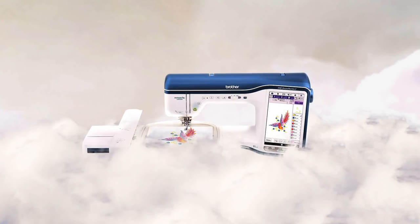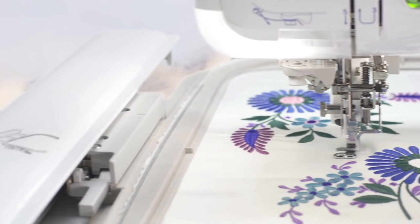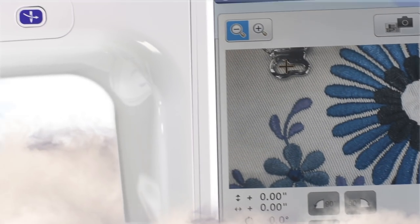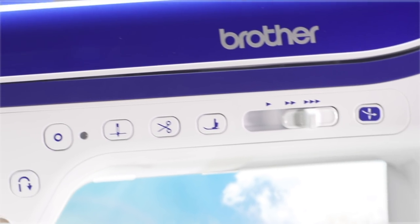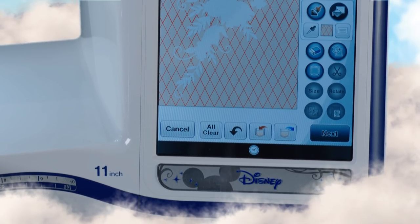Introducing the Dream Machine 2, a sewing, embroidery, and quilting system so perfect, so luxurious, so intuitive, you'll think you're dreaming. We've taken what many have called their dream machine and added incomparable new features that will change the way you think about sewing and embroidery.